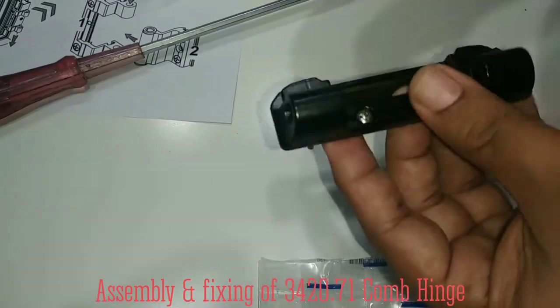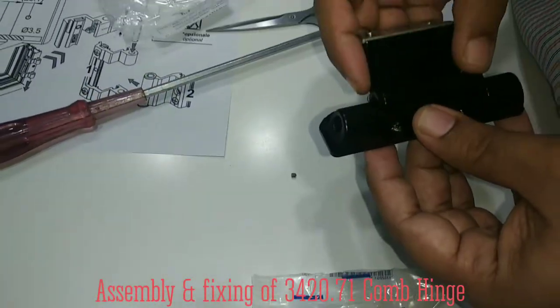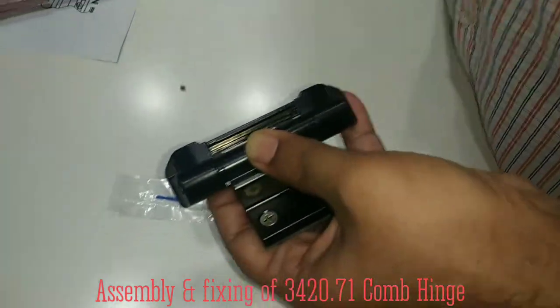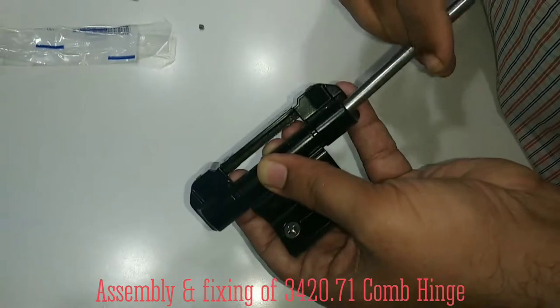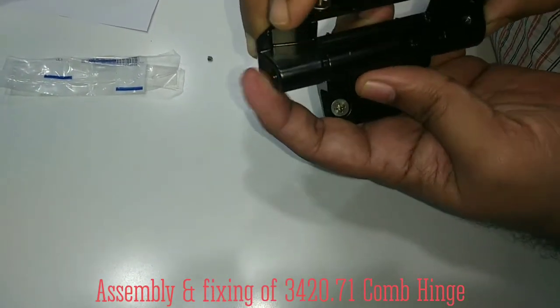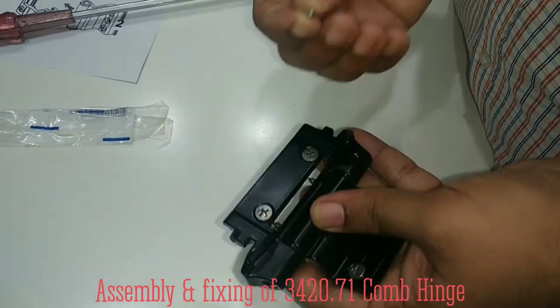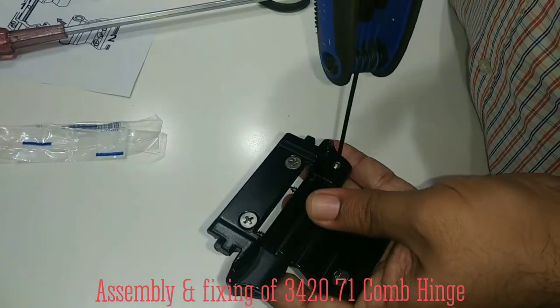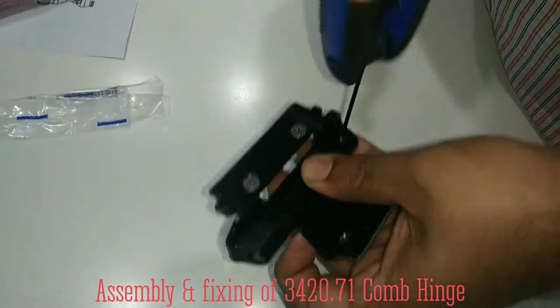Now you have to fix the screws here. Put this in between, and as discussed earlier, take the rod and put it like this. Simply take the grub screw and fix it here. Take the suitable allen key and fix it like this.